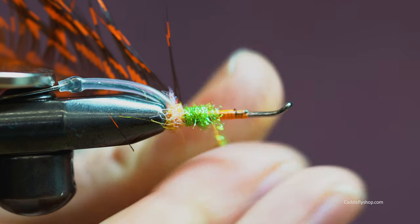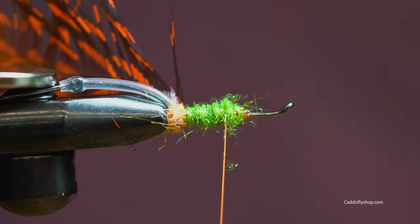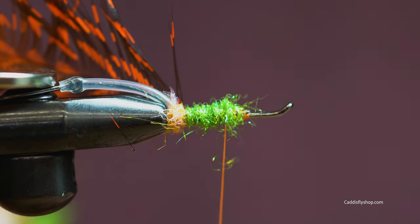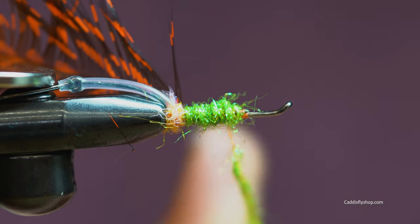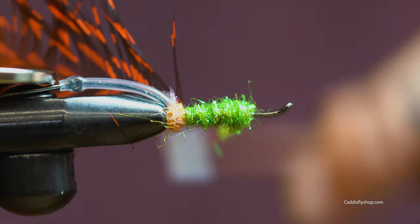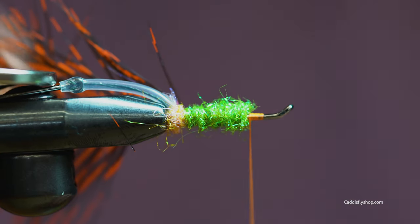I really have a soft spot for the Hobo Spey. They just cast so nicely, and with no additional weight on this you can use whatever sink tip you need to help get it down. In general I don't fish this fly all the way at the bottom — I like to have it somewhere in the upper to mid range of the water column. That's where I feel I've had the best success with the hobos. Right now is a good time to just kind of close down that return eye.